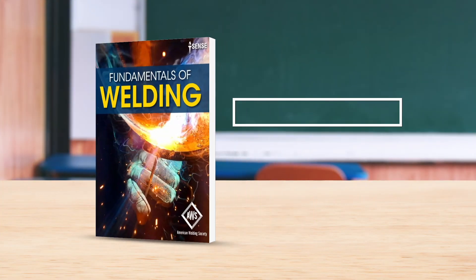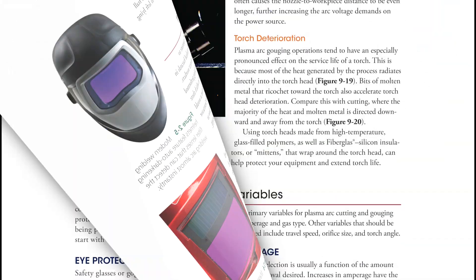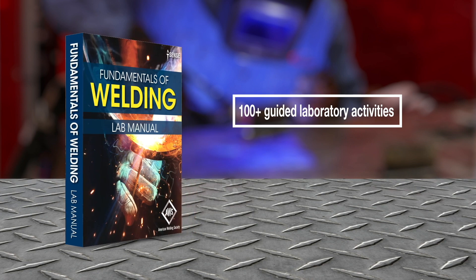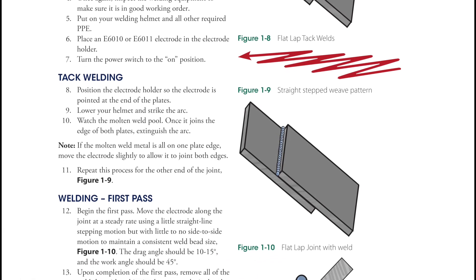The new Fundamentals of Welding textbook serves as a foundation for the curriculum, covering seven welding and cutting processes, as well as safety, welding symbols, and visual inspection. The companion lab manual contains over 100 detailed activities, including everything from basic equipment setup to weldment creation and workmanship qualification.